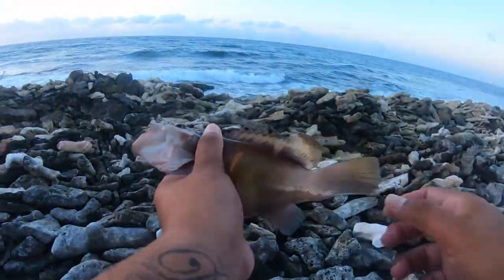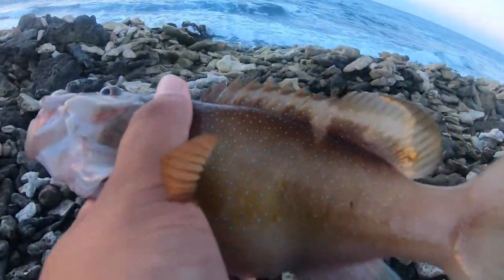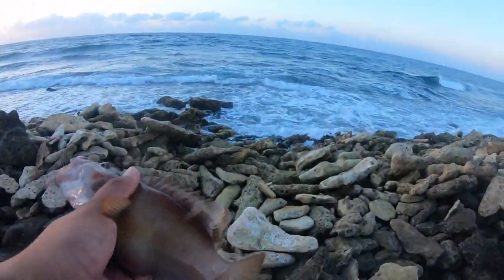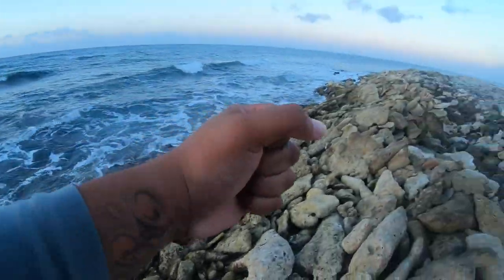Beautiful fish — a nice coney grouper. I think he has eggs because his belly is freaking big, or he's very full from eating. Catch and release guys. There you go, let's go!